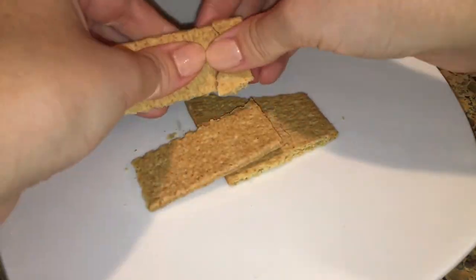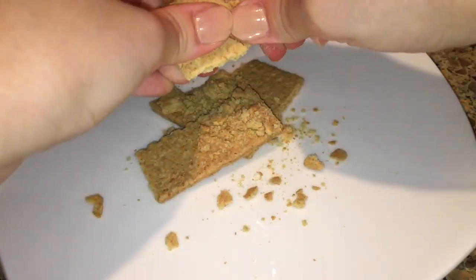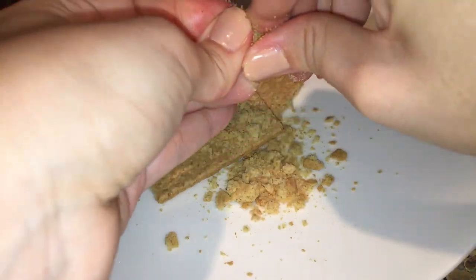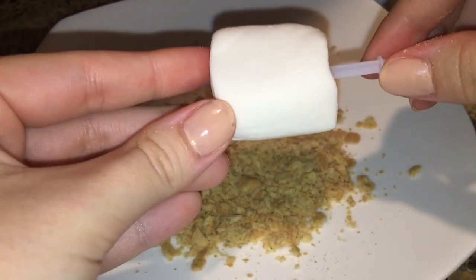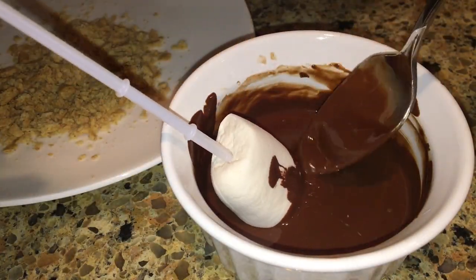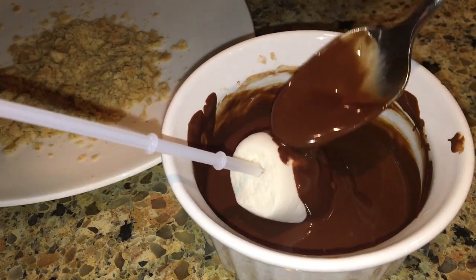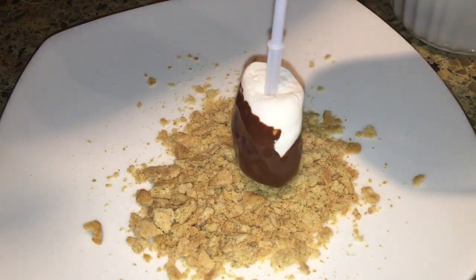While we're heating up the chocolate, go ahead and break up some graham cracker crumbs — you can also use the crumbs that come in a box. Grab a skewer and put your marshmallow on there. These marshmallows are vegan and from Trader Joe's. Dip the marshmallow in the chocolate and then cover it with graham cracker crumbs. They were so amazing!